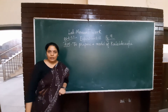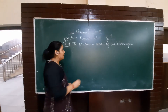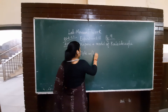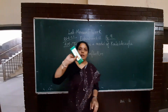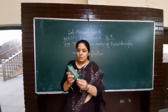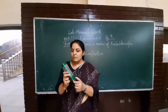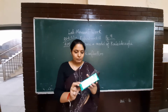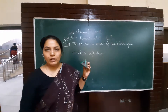A kaleidoscope is a device which is based on reflection — multiple reflection. First of all, we have to take 3 equal-size glass pieces — rectangular pieces. When we arrange them, you can see the shape of the triangle. We have to arrange them in the shape of a triangle, like a mirror arrangement.